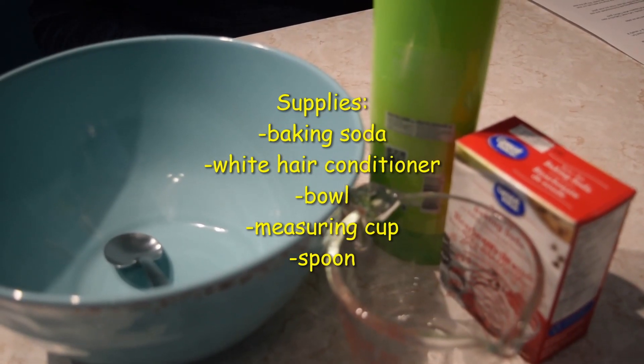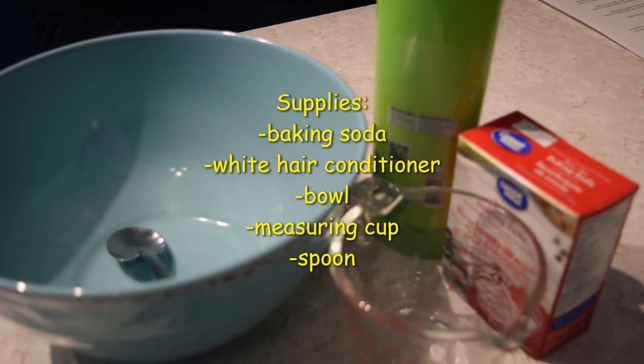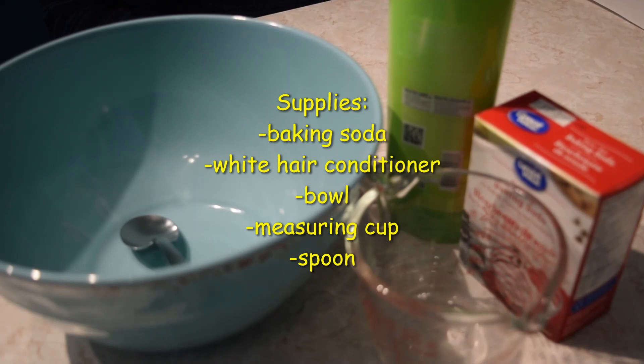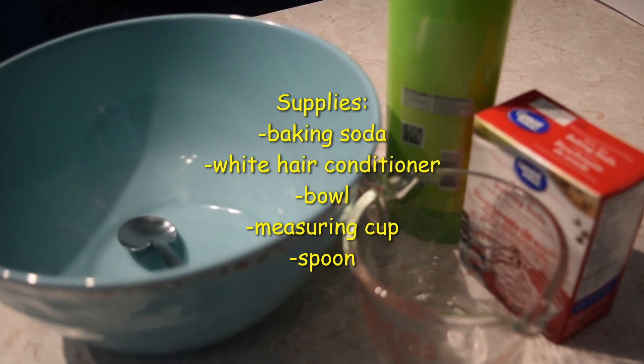You will need 3 cups of baking soda, half a cup of white hair conditioner, a bowl, measuring cup, and a spoon. Mix 3 cups of baking soda and half a cup of white hair conditioner into a bowl until formed.